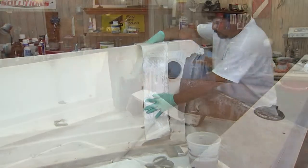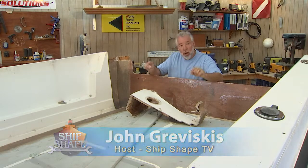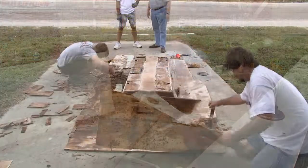Well, good deal, you made it! Hi, I'm John Braviscus — it's great to have you back in the boat shop. The last time we were on this project boat, we showed you how to re-core a deck and how to glass it in.